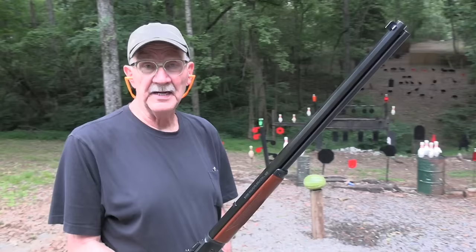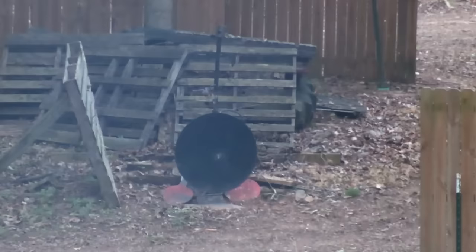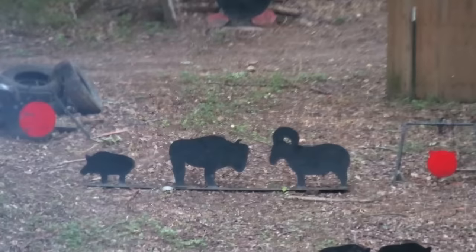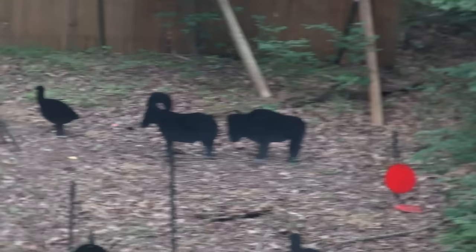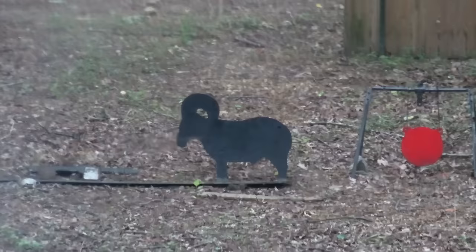Hickok45 ready for some more Marlin 1894 fun, specifically 44 Magnum. We'll start by waking up the gong — got there fast! Must be a magnum round; I think I held too high. Let's go ahead and do some buffalo hunting. Bison — knocked him right over! How about that ram? Gonna go high or low? Let's hold her up a little more.